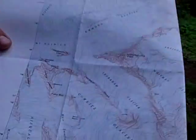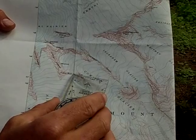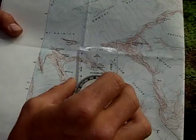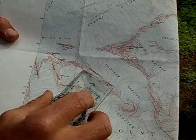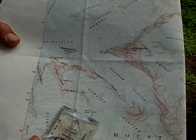So here we have the Mount Rainier National Park seven and a half minute map. We want to travel from Camp Muir through to Cadaver Gap, which is the route up to the Disappointment Cleaver route. We want to take a bearing from Camp Muir to the Gap to get up to the DC and head up to the top of Mount Rainier.